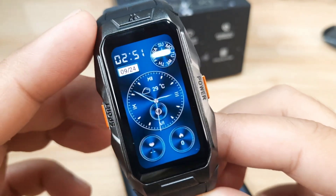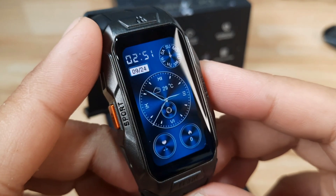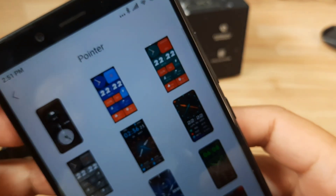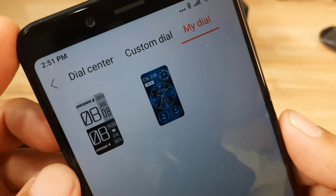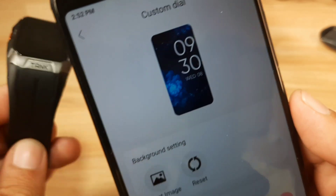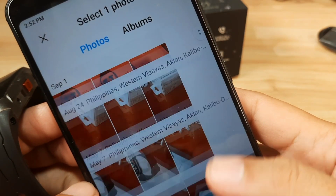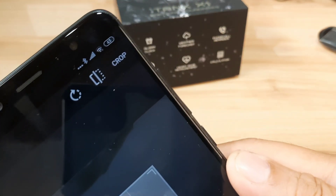We finally have a new watch face. Let's focus on it — nice. The same always-on display, so we only have three always-on display watch face styles. Beautiful looking watches by the way. Let's go back to the app. We have the custom dial and my dial — the downloaded watch face is under 'my dial'. So let's try the custom dial — select an image from the album, let's go with our gallery. We have our favorite watch face.